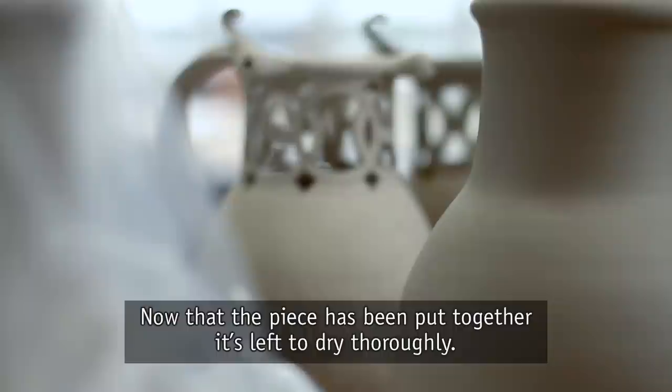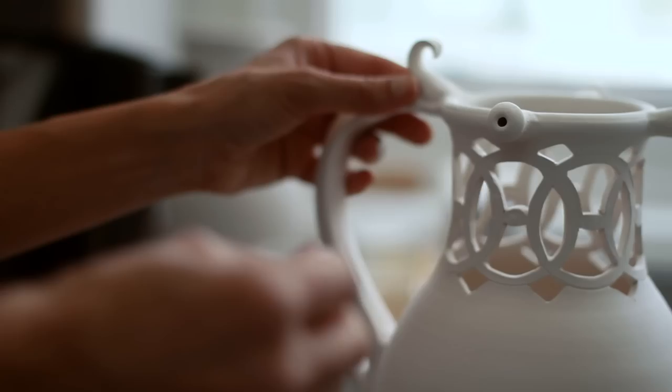Now that the piece has been put together it's left to dry thoroughly. It's then fired at a low temperature known as a bisque firing.